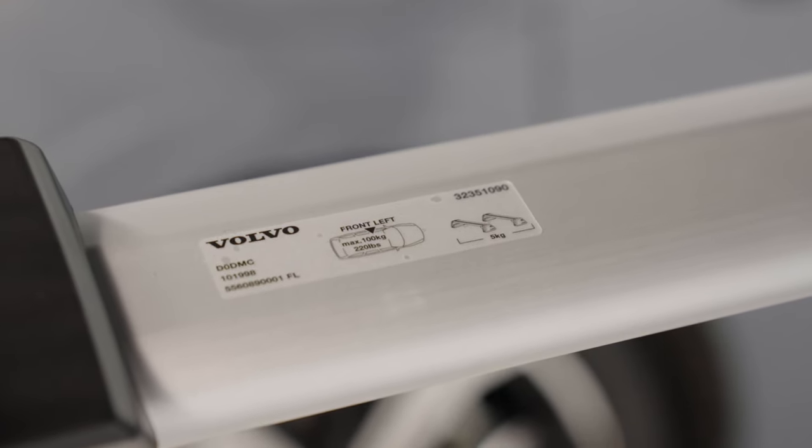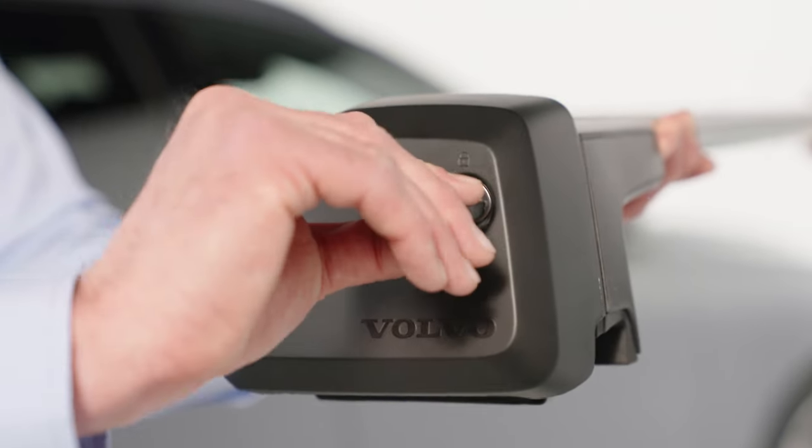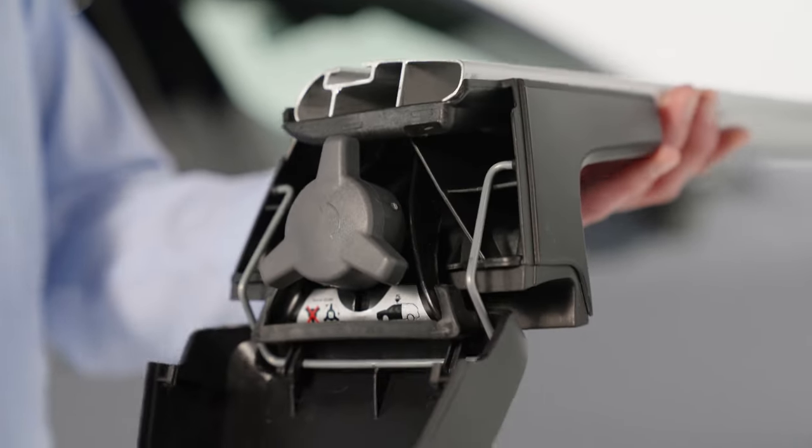First, take one of the load carriers from your kit. Next, turn the key to unlock the load carrier cover, then lift up the cover. Repeat on each side of both load carriers.